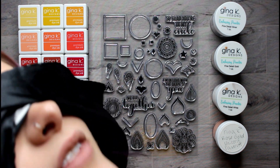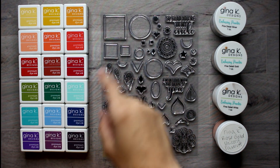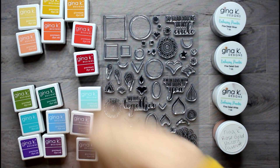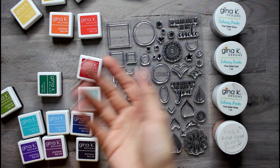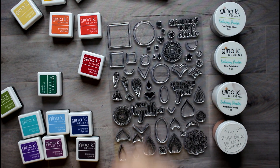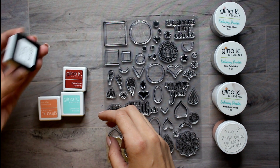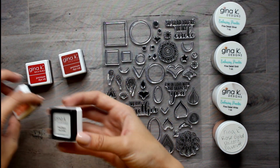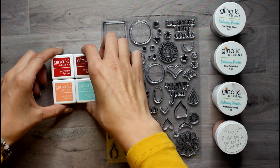I promise I'm not lying — I'm blindfolded. First thing I'm going to do is pick all my inks. Those are going to be my inks. I just took off my blindfold and this is red velvet, this is faded brick, this is peach bellini, and sea glass. These are good ones. These reds might look a little similar, but that's okay.